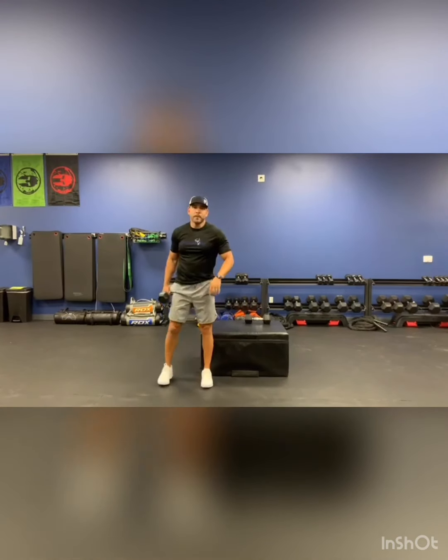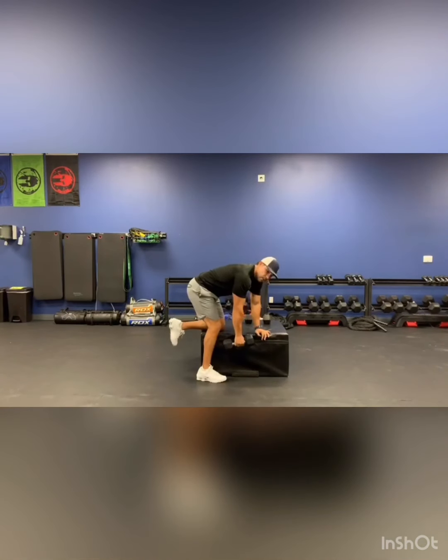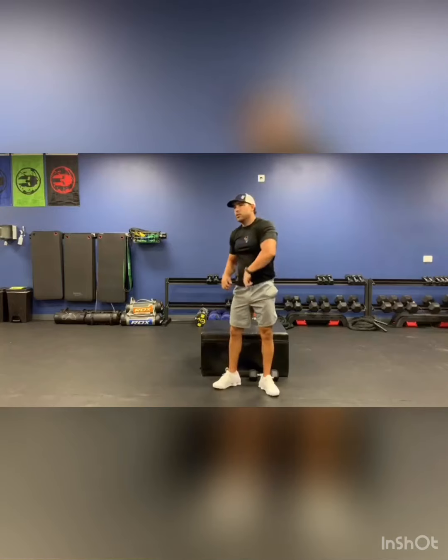Then from there I'm going to do tricep kickbacks. Same position as the row, but this time you're going to bring your elbow up and kick back, working the triceps. We did the biceps, now we do the triceps. I'm not swinging the dumbbell — I see a lot of people doing that. It's from here, back to about a 90-degree angle and kickback, small kickback. You don't want to bring it up too far because the weight will take you and you'll start swinging. Then do the other side.